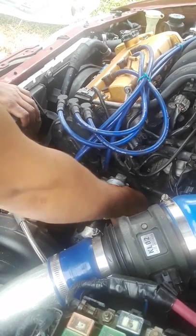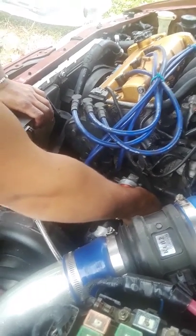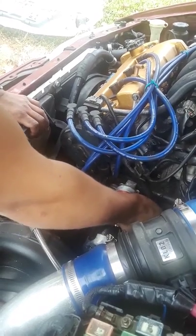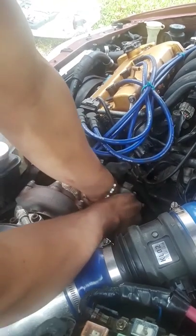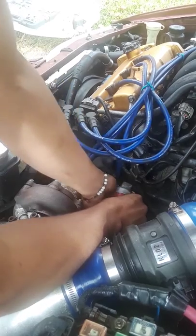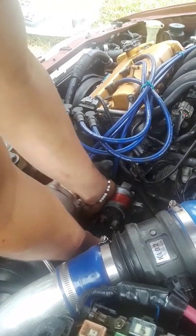By the way, this is the Mazda 6 five-speed — the V6, possibly the four-cylinder — should be the same. Wiggle it around.